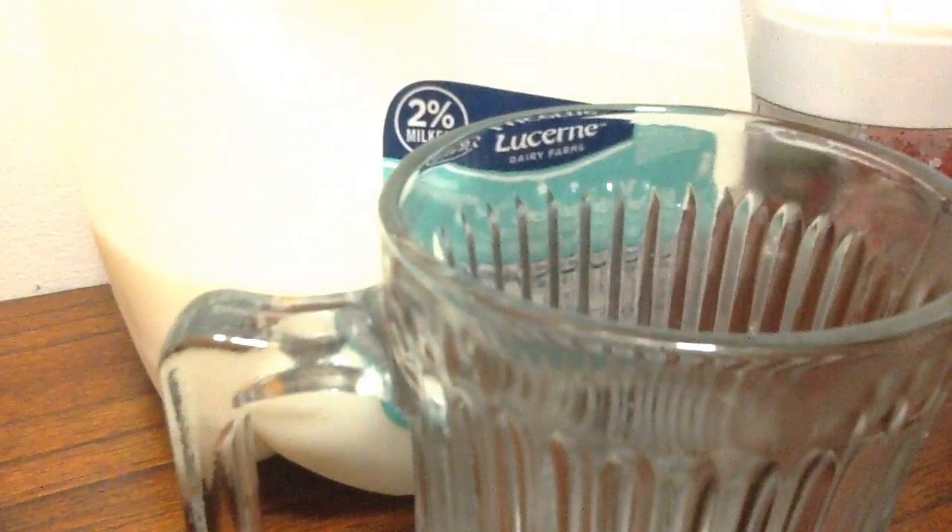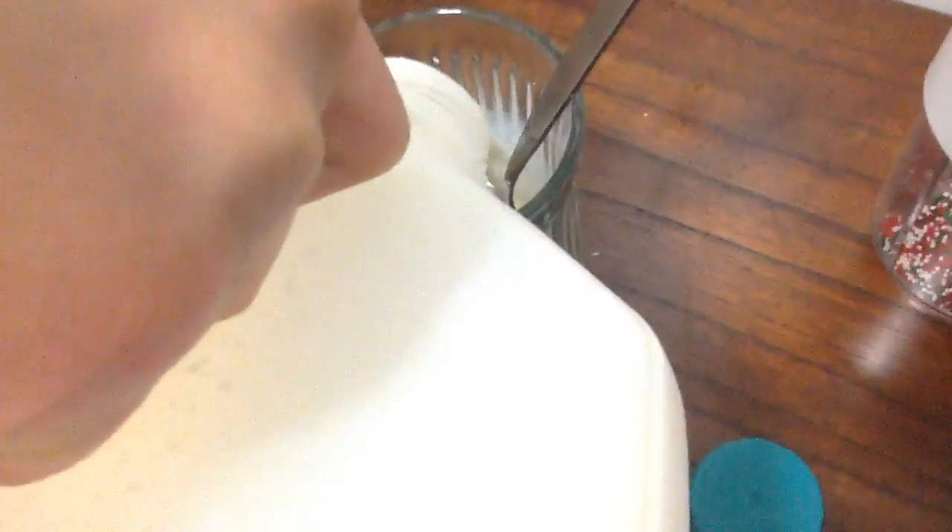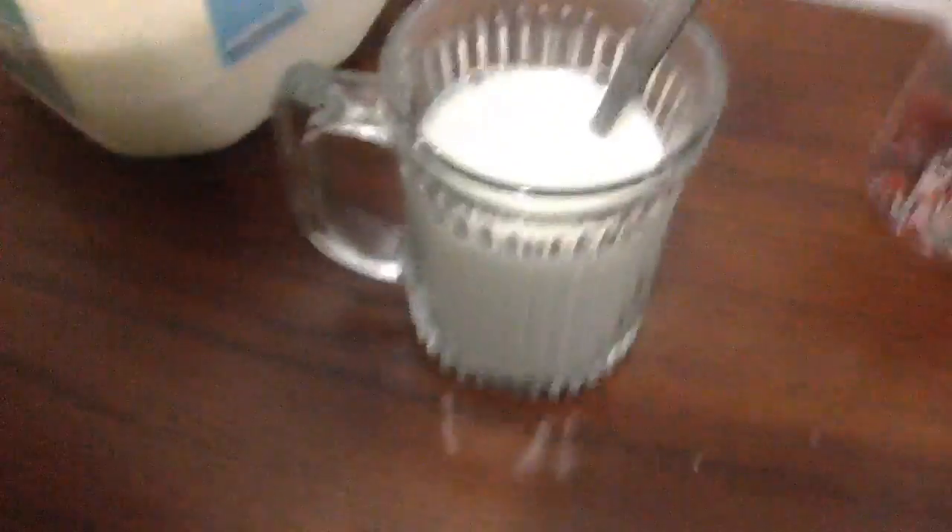So we have the milk, the cup, and the spoon right here. Now you open the milk and dump the milk in — but maybe not too much. Don't use expired milk; I'm sure that won't taste good. Now dump the syrup in there.